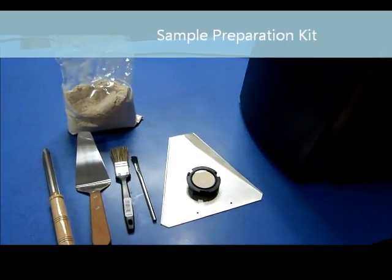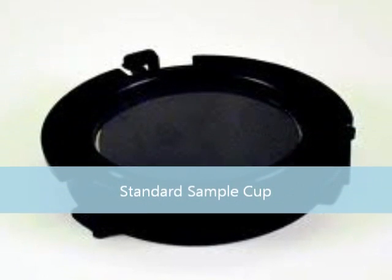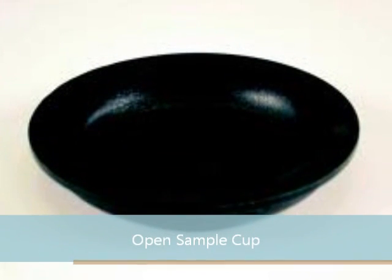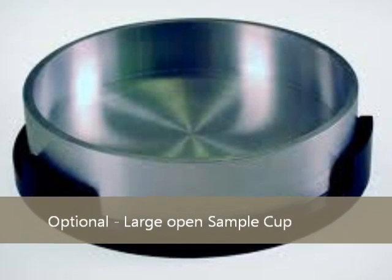Instalab NIR is based on reflectance technology. Advantages are no chemicals, no calculation, and very less sample preparation. The system is equipped with a USB port, LAN port, and RS port.